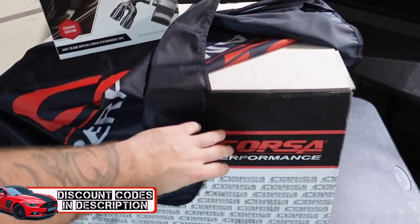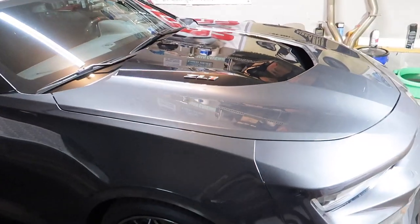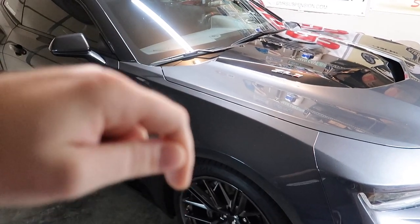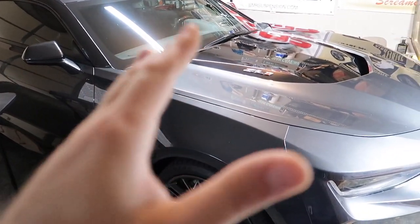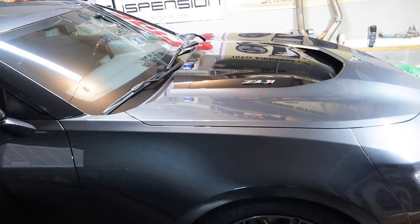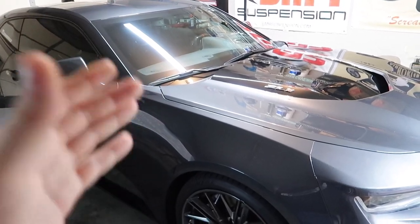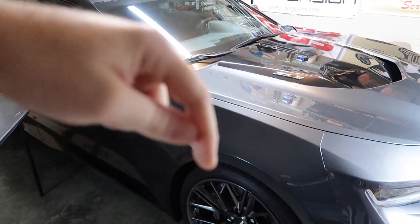Something fancy, something special, all brand new — this is brand new for the ZL1 Camaros. As we roll into this installation and driving review, remember to check out the discount codes below in the video description to save a bunch of money. You can use the Xander13 promo code at corsaperformance.com to buy this, buy exhaust, or whatever you want — it doesn't have to be Camaro specific. It could be Mustang, truck, or whatever they have on the website.